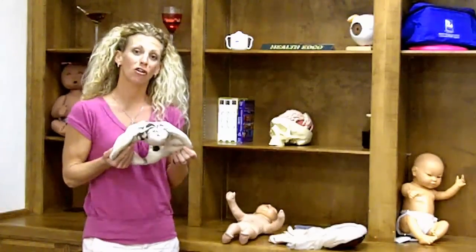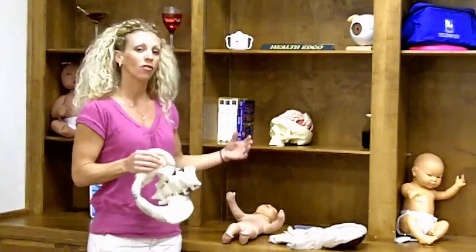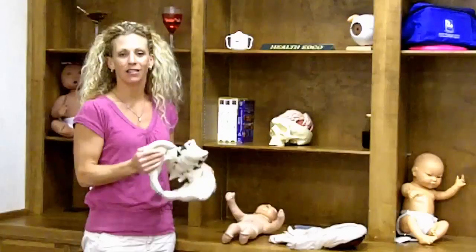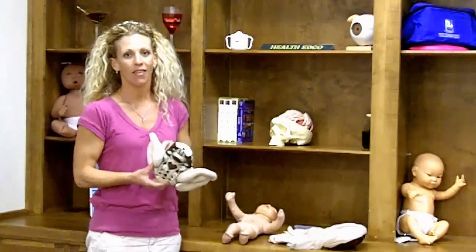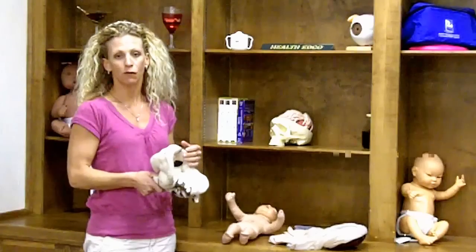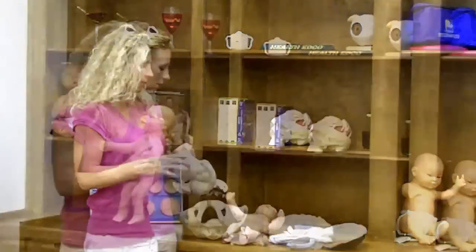One of the things I want to start off with is how just this one set of products you can utilize in so many different ways. That's one of the reasons why I like this set — you can actually teach a full childbirth class by using it.